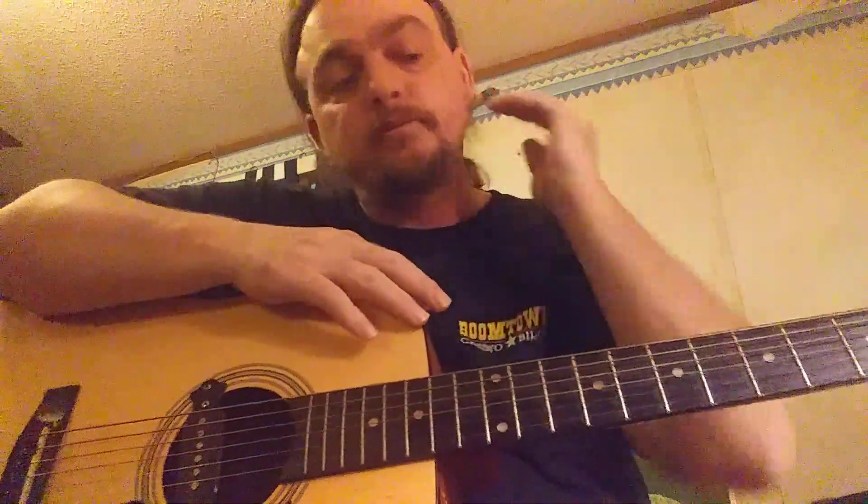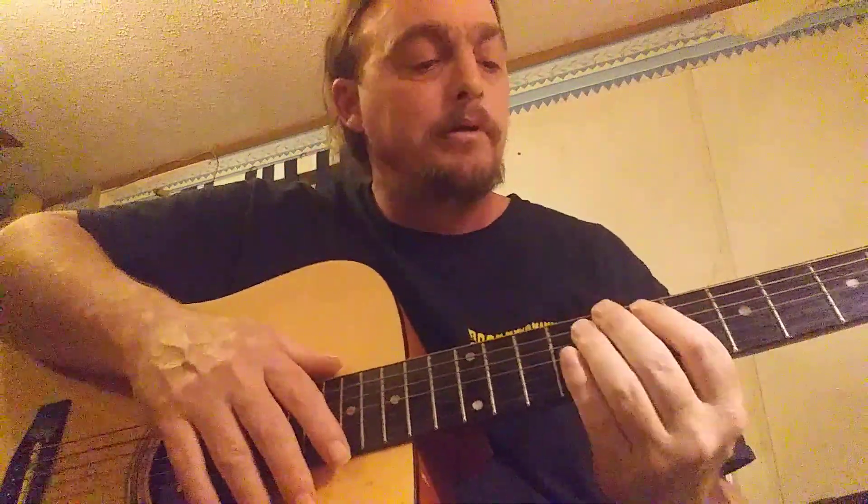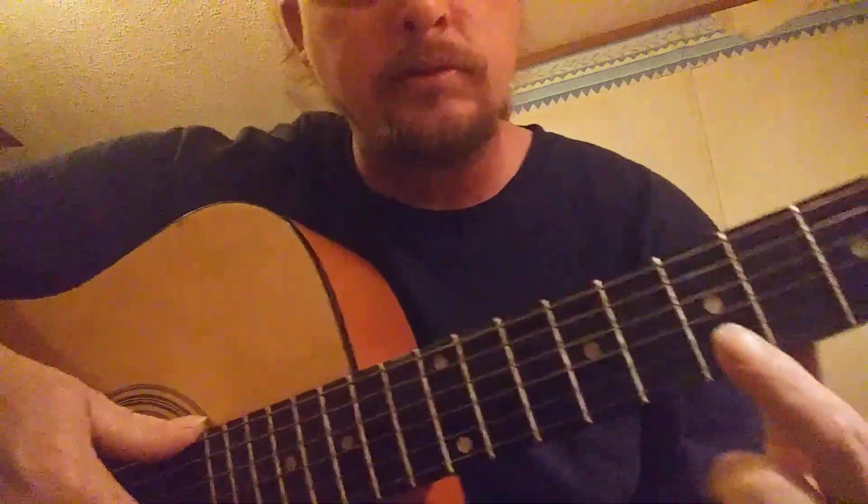Alright y'all, this is an easy guitar lesson for today — Eric Clapton's 'Cocaine.' One of the simplest songs I've ever learned. It's very easy. You start here at the seventh fret.